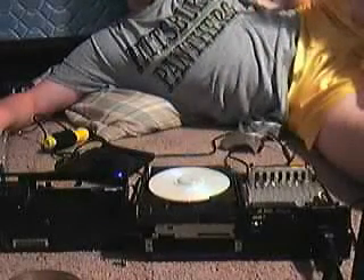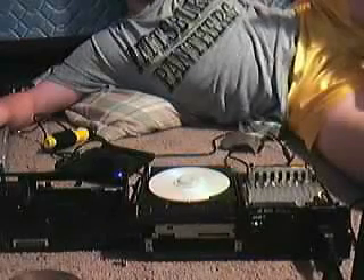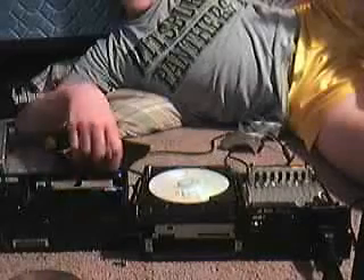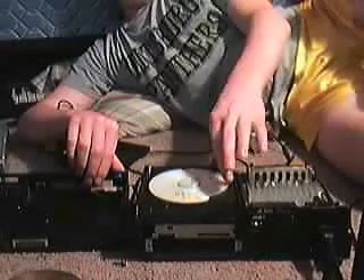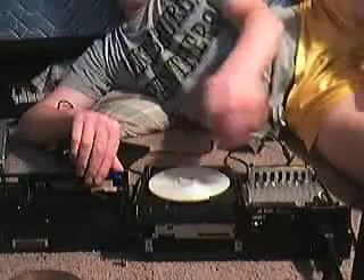Hey people, watch this. I feel like there's something wrong, and I need help with this. Damn it.